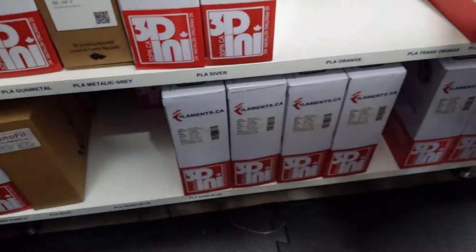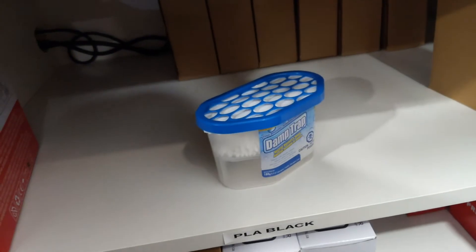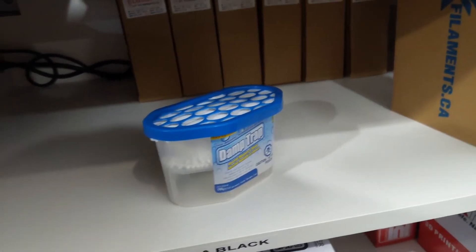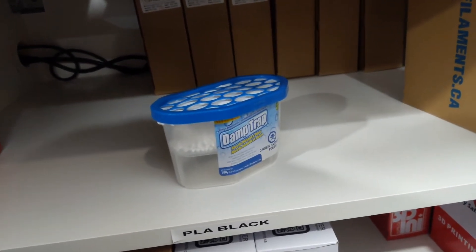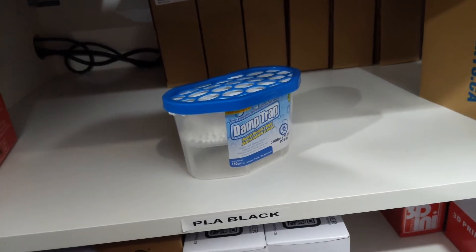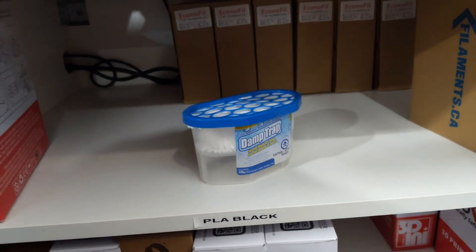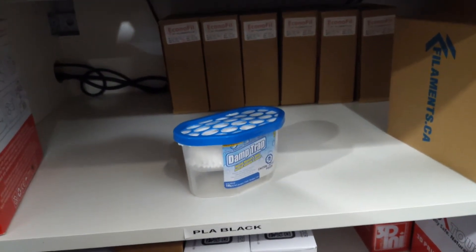I have a cabinet here that's completely full of filament, and all the others are full as well. We're going to place one in there and see how it works. I believe it's going to do a pretty good job, and I'll send a follow-up video with any updates. Taking moisture out of the air is a great thing to keep your filament dry and your prints more successful.